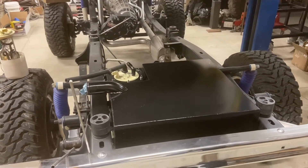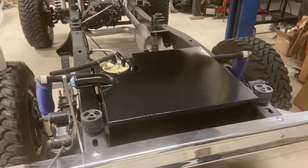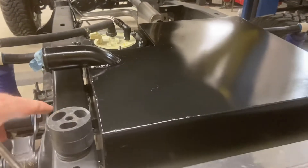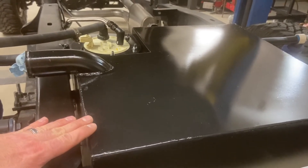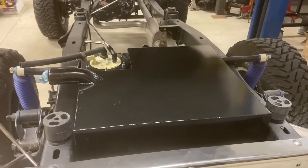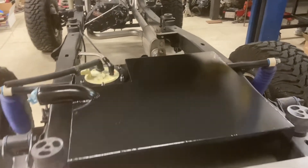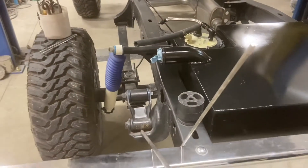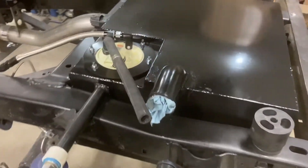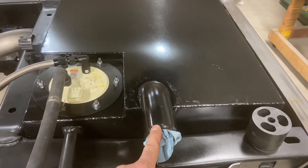Here's our fuel system installed in the early Bronco — just going to take you through some highlights. We require a two-inch body lift. You can see the body lift blocks are stacked there providing a little bit of clearance over the top of the tank. The intention with this tank is to provide a bit of a block so that you don't see the gap with the body lift, and it runs right next to the bottom of the body line.